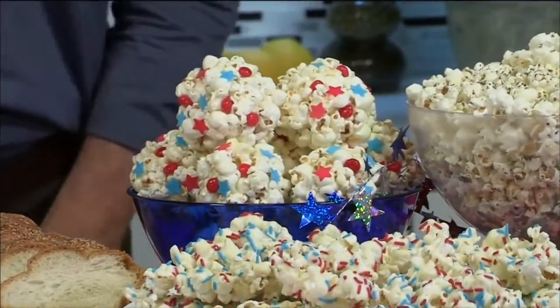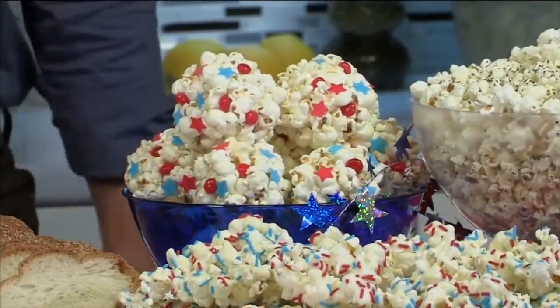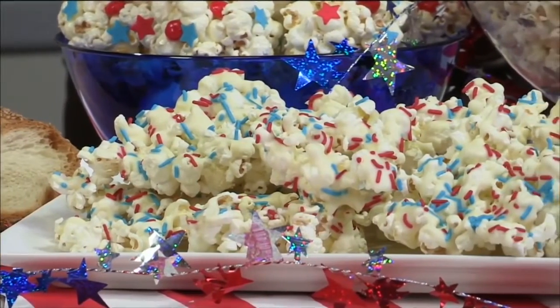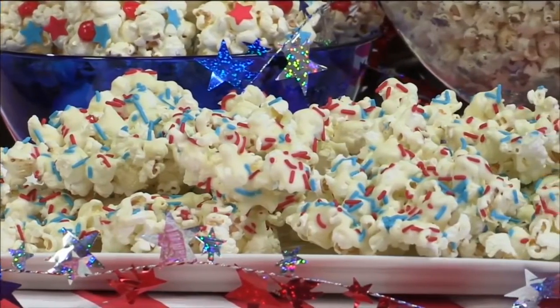Or you can make what's called red-hot poppers with mini marshmallows and some cinnamon candy. You melt it, or you melt some white chocolate and use some red and blue sprinkles. How's that for 4th of July? It gives you a little bit of that salty and sweet taste, which I love.